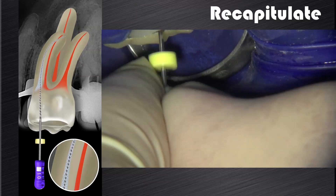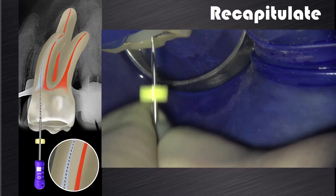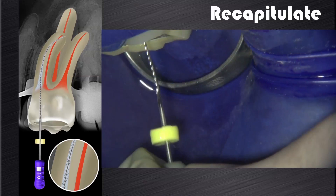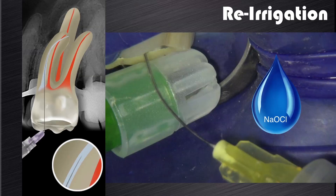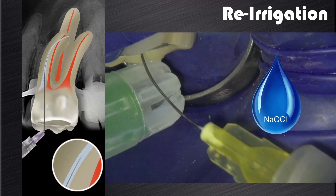This is followed by irrigation to remove cutting debris from the root canal, then recapitulation with a pre-curved size 10K file taken to working length or patency. The file is moved in and out of the canal to ensure any compacted debris is loosened and the canal stays patent. Lastly, re-irrigation removes the dislodged debris, leaving the canal patent and ready for the next cutting cycle.